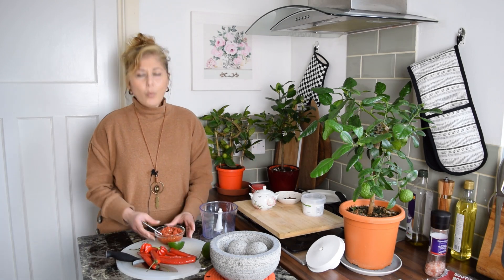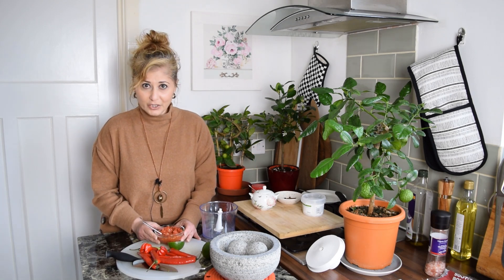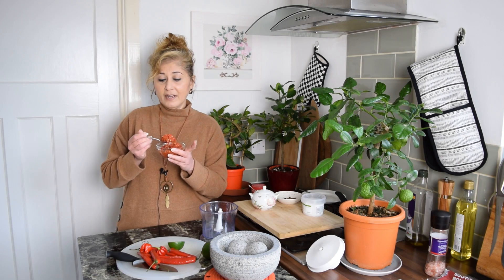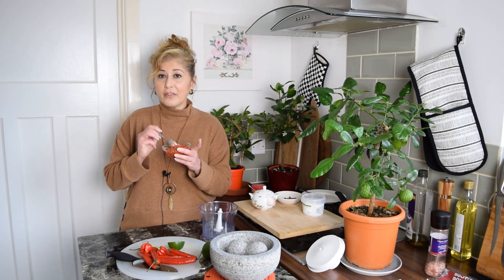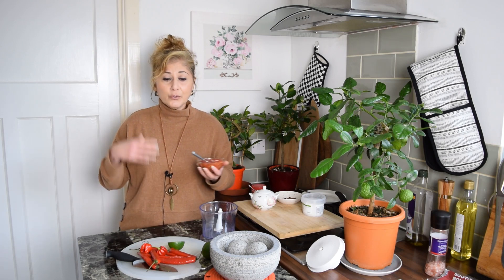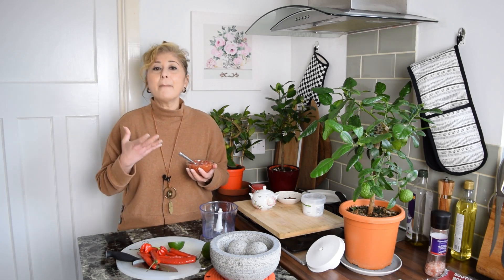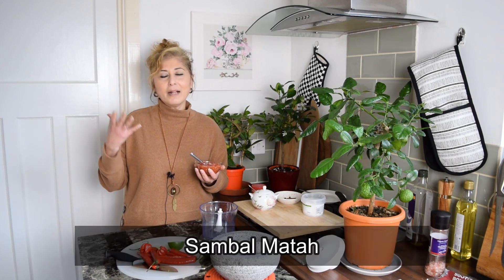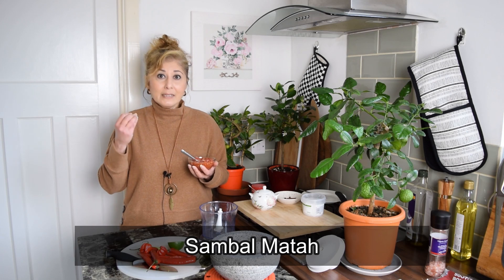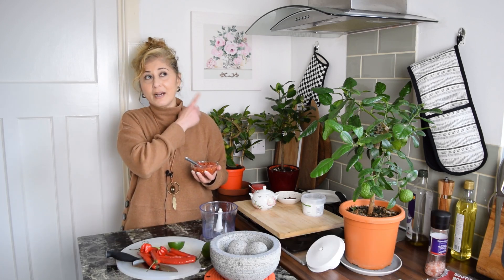So what is sambal belacan? Let's do one word at a time — sambal. There is no direct translation for this Malay-Indonesian word, sambal. It refers to a thick paste like this that's used as a condiment. It also refers to condiments made up of chopped ingredients, like sambal mata, which is the Indonesian raw onion salsa from the island of Bali.